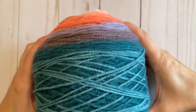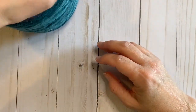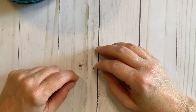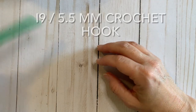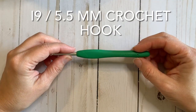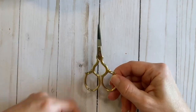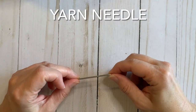I used about two skeins of this yarn and any of the Mandala yarns should be about the same, but it also depends on how big you want to make your scarf and you can adjust that according to your preference. You will also need an I 5.5 millimeter crochet hook, some scissors, and a yarn needle.